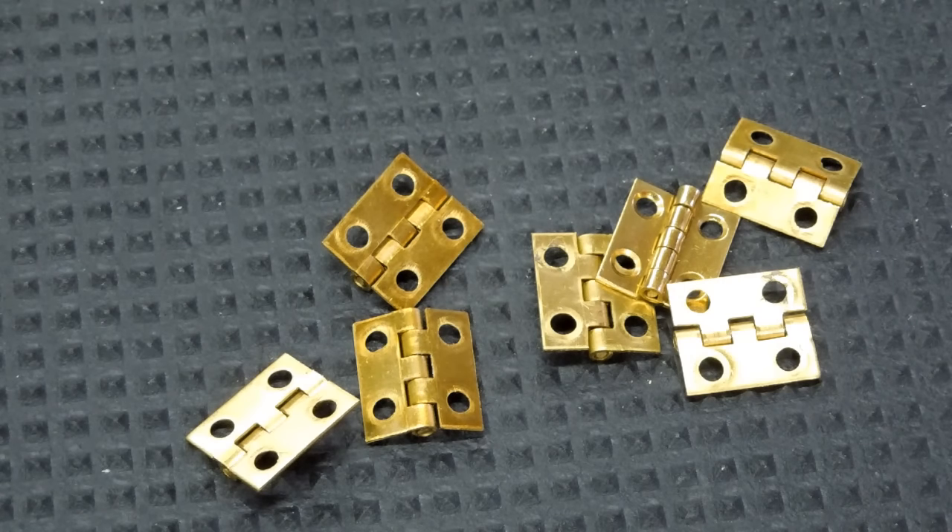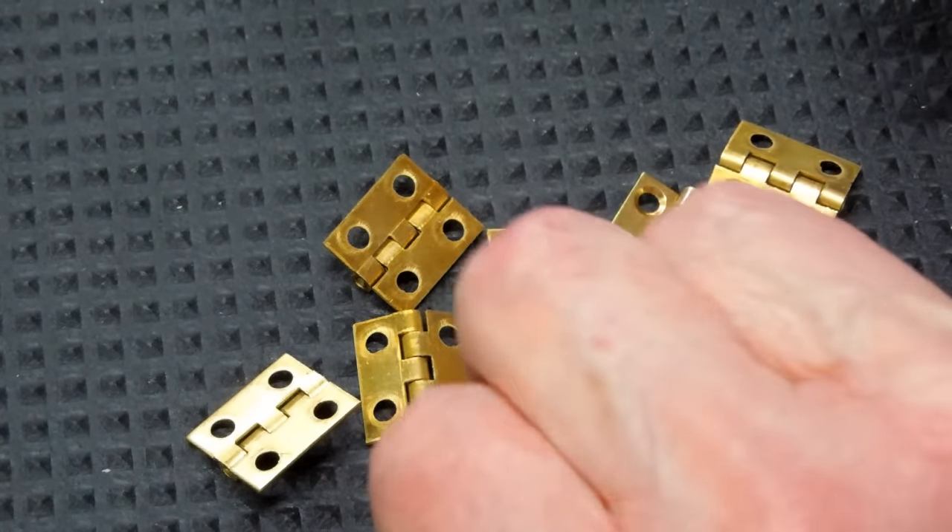I'm gathering up bits and pieces so I can try to make a calliope that was a construction article in Popular Mechanics back in the 80s. One item I need for the control valves for each pipe in the calliope is a good quality hinge. And in today's market that seems to be fairly difficult to find. I had purchased some on eBay and different places and they were very bad quality — flimsy, and you could hardly open and close them.